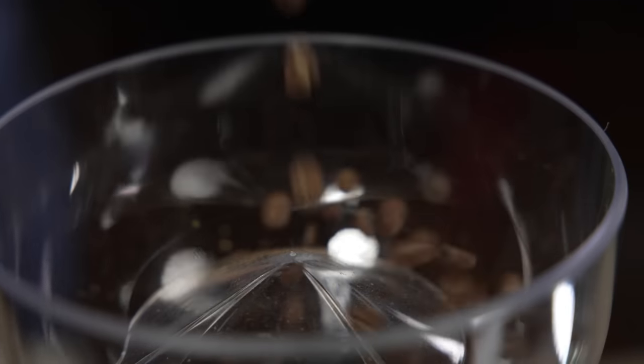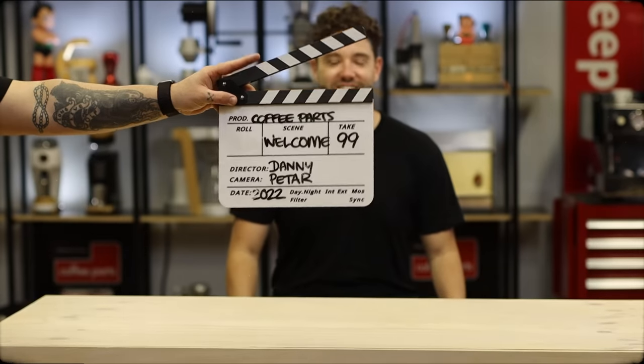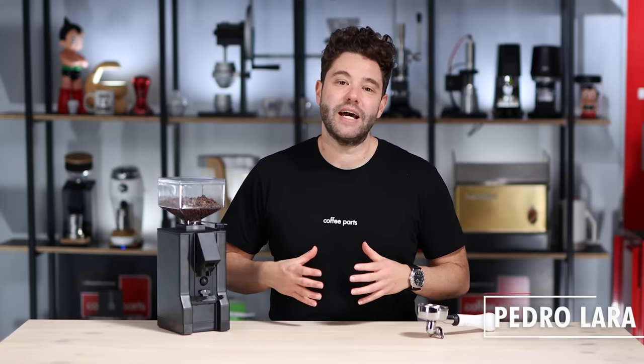I'm Peter from Coffee Parts and today we're looking at the Eureka Minion Manuale. The Eureka Minion Manuale sits at the starting point of the Eureka home line.